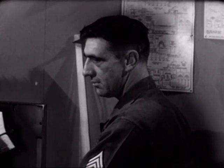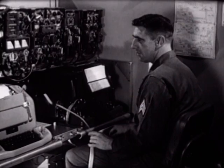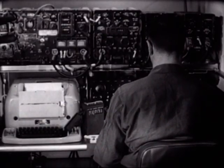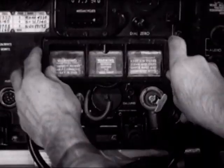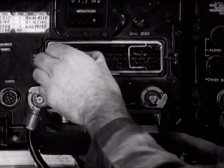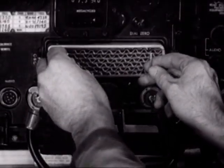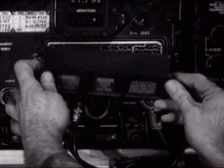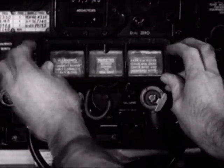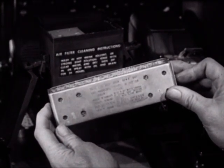The operator of the AN/GRC-46 has other responsibilities in addition to the actual operation of the equipment. Operator maintenance of the wire mesh filter in the T-195 transmitter must be accomplished daily. After removing the cover, the filter is removed by unfolding the wire handles and pulling straight out. The transmitter should never be operated without the filter — three of which are provided, one in use and two spares. Instructions for cleaning and lubricating are printed on the side of the filter and should be rigidly adhered to.